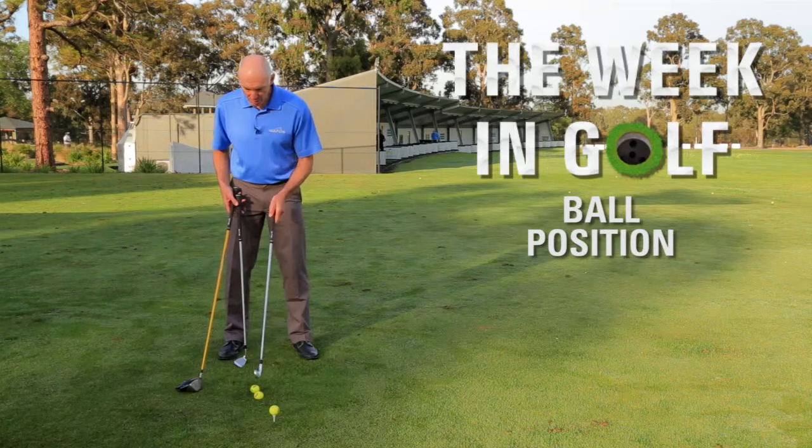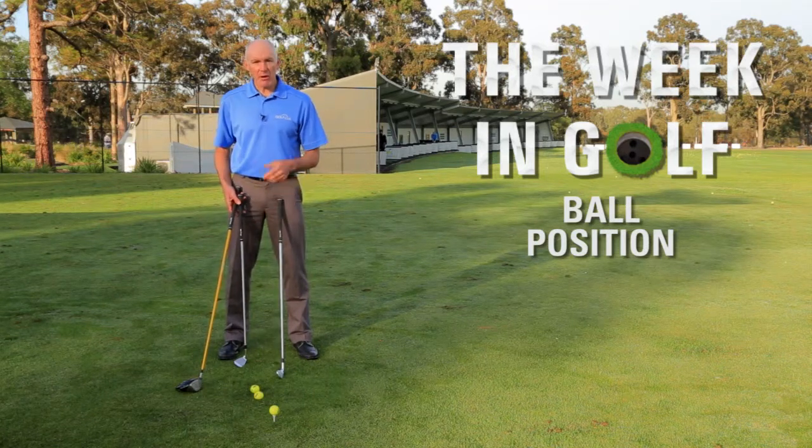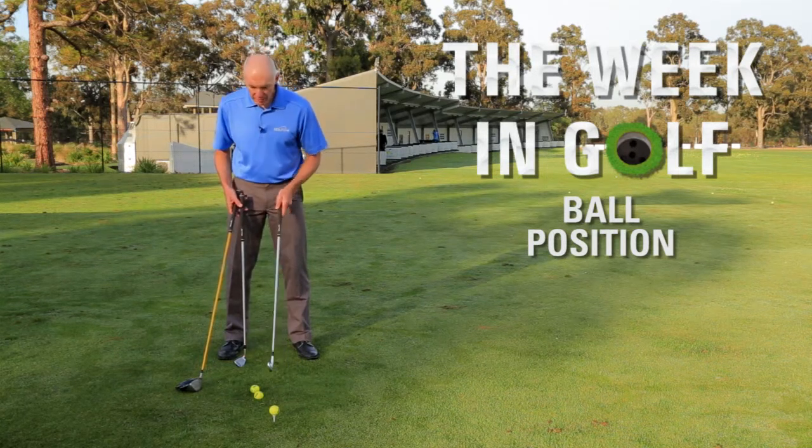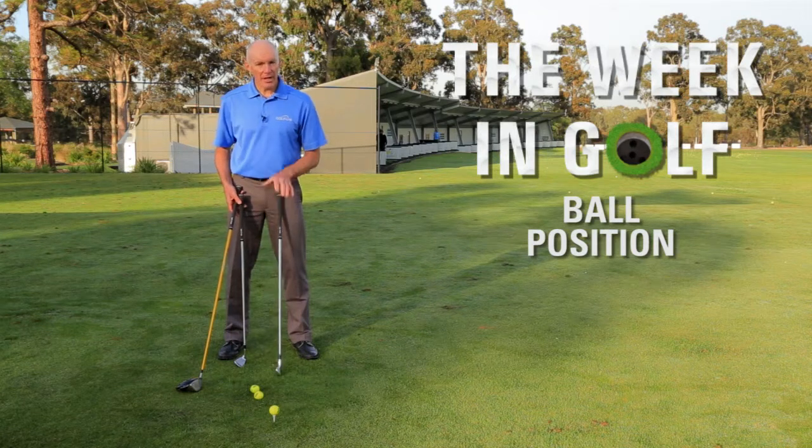I've placed three balls on the ground here and they represent the ball positions for me for a nine iron, a five iron, and a driver. The nine and the five are pretty much the same position, which is just a bit forward of centre.